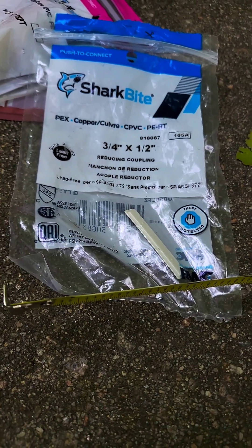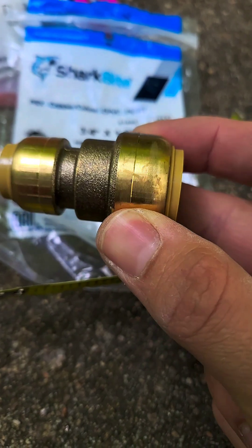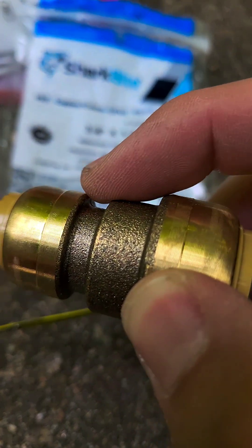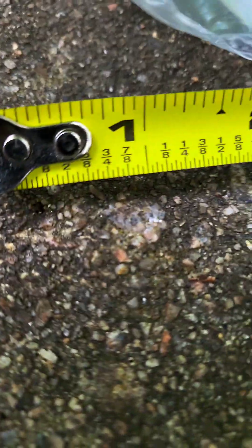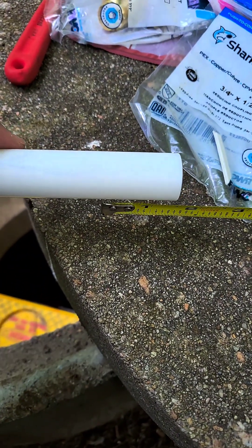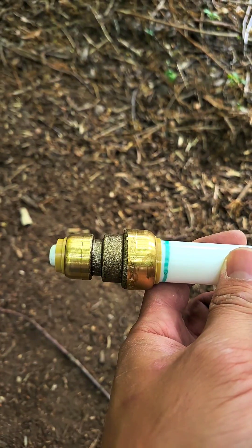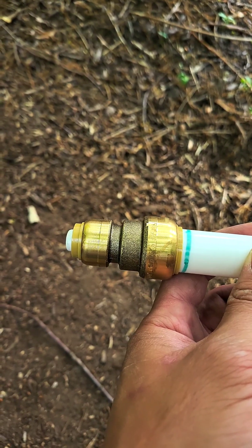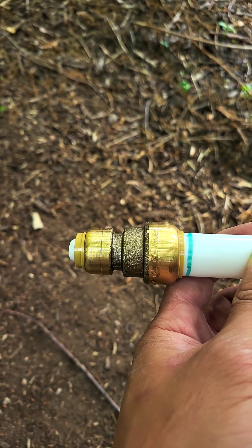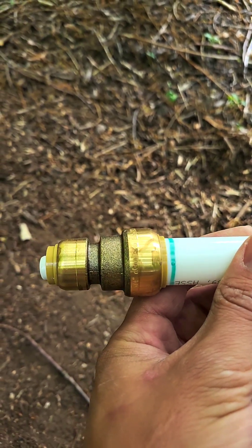Next we're going to use this 3/4-inch to 1/2-inch SharkBite reducing coupling. The insertion depth you want for the piping is about one and a quarter inches. I'm going to measure it out on this piece of PEX and insert it on both ends — the connector down in the booster pump area and also into this 3/4-inch coupling. I connected the 3/4-inch to 1/2-inch reducer to the PEX piping; the line's a little long but it's definitely all the way into the connection.